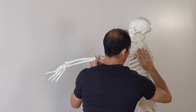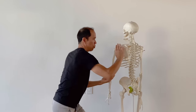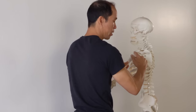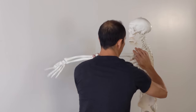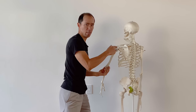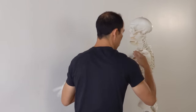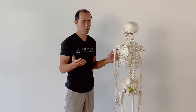Upward rotation is really important because if the scapula doesn't rotate properly, you can pinch structures in between the head of the humerus — the upper arm bone — and the scapula. If it's stuck and not moving while you're lifting your arms overhead or doing an overhead press, you're going to pinch the bursa and the rotator cuff tendon. But when you upwardly rotate, you maintain good space, avoid inflammation, pain, and damage.